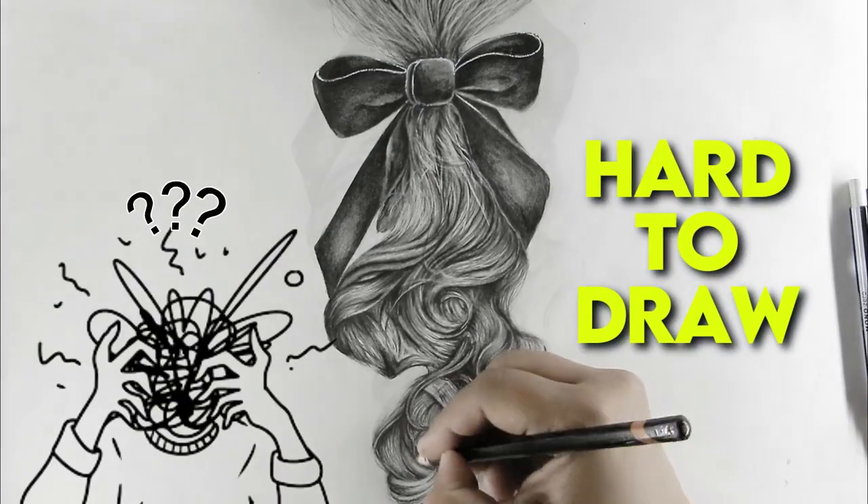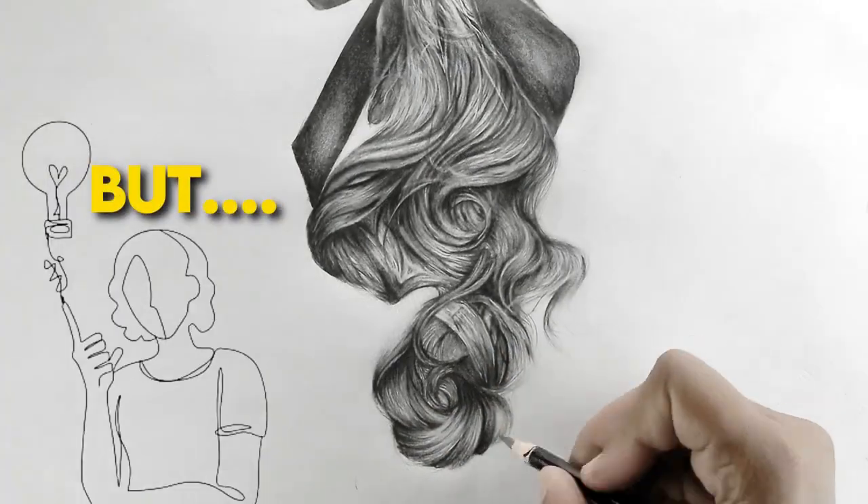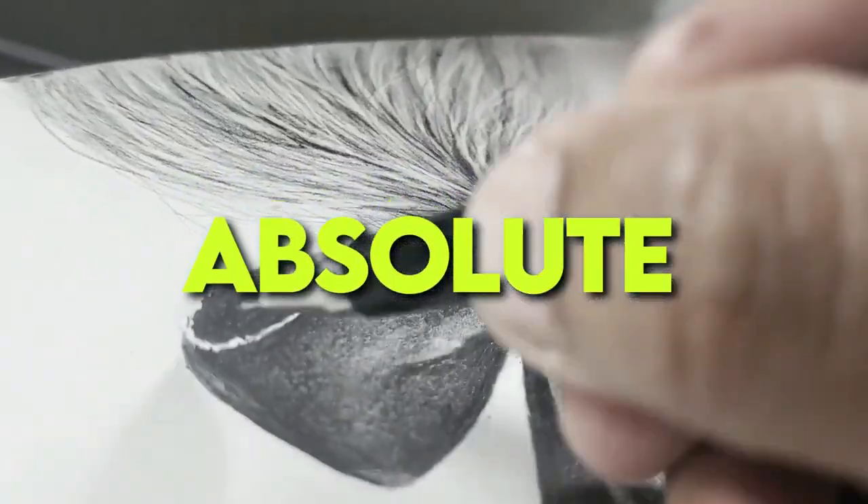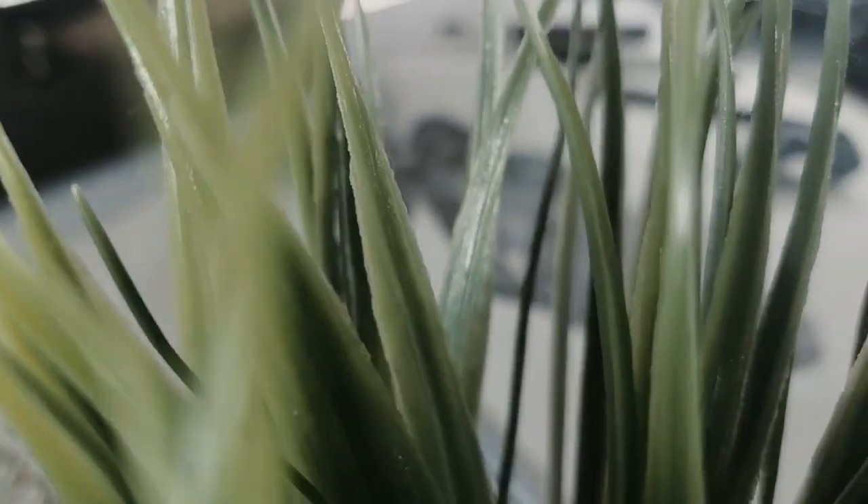These baby hairs were so annoying to draw, but I have found some of the easiest ways to draw them for an absolute beginner, so follow along and let's begin.